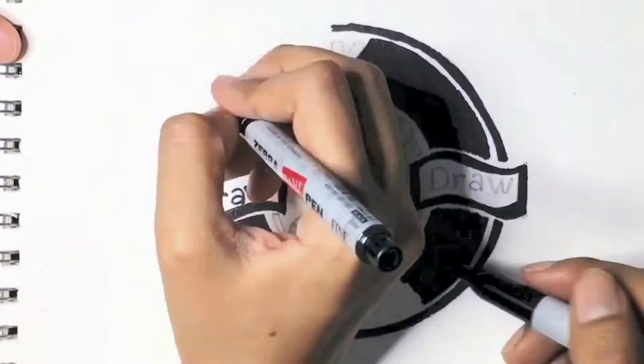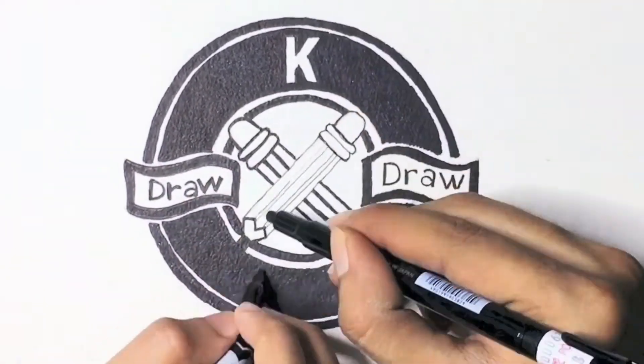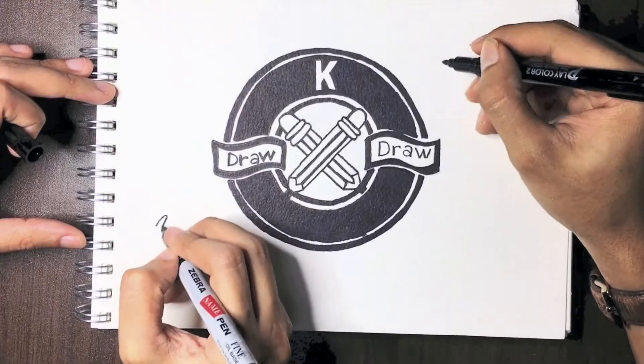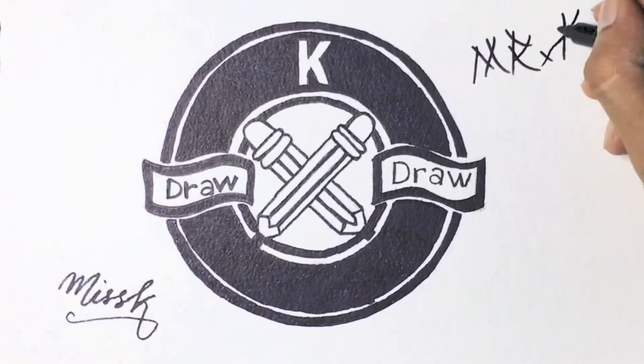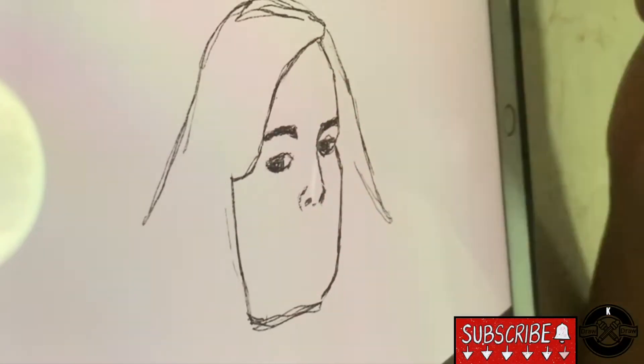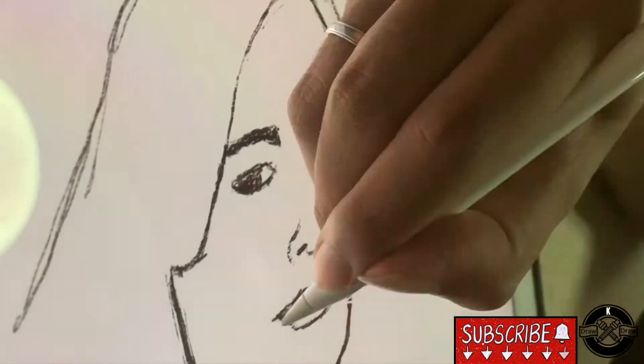And we are K Draw! What is up guys? In today's episode, we'll be drawing Captain Marvel.